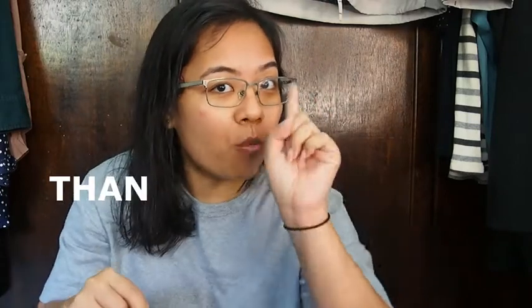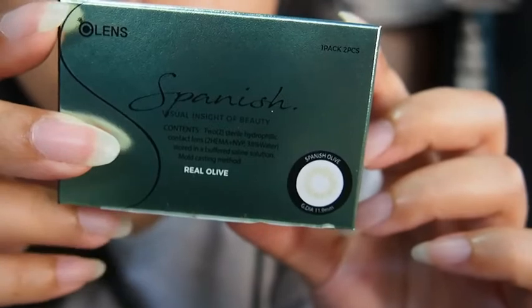I recently discovered Olens from a friend, so I ordered some of their cheaper lenses that were on sale just to try them out, and I thought they were quite suitable for me. When I heard that Olens had a buy one get two free promotion — not buy one get one free, but buy one get two free — sometime mid-2018, I got a few boxes. It only applied to a few series of lenses, and one of them was the Spanish Real Olive.